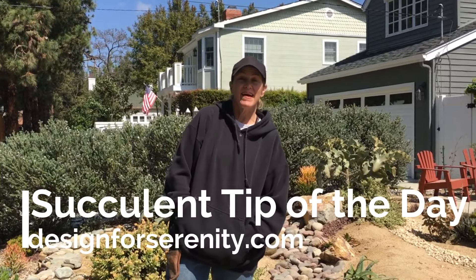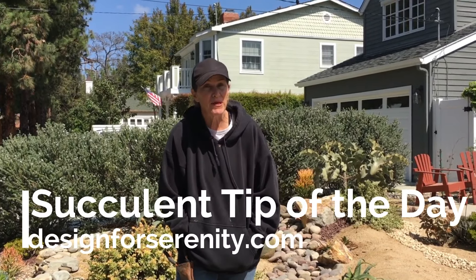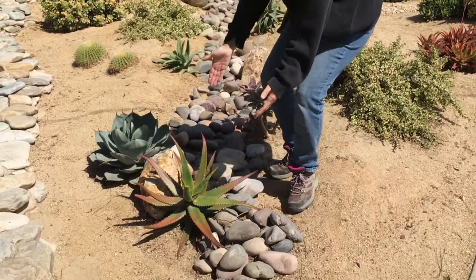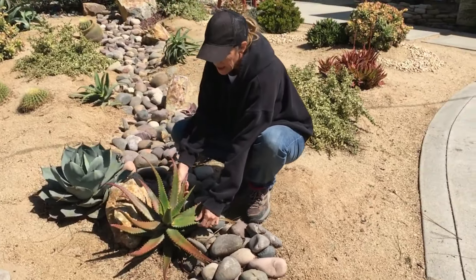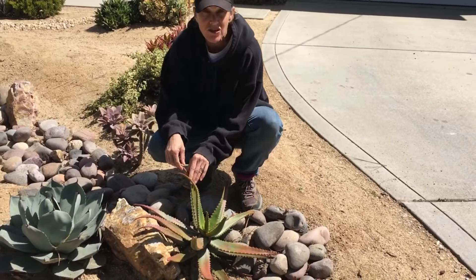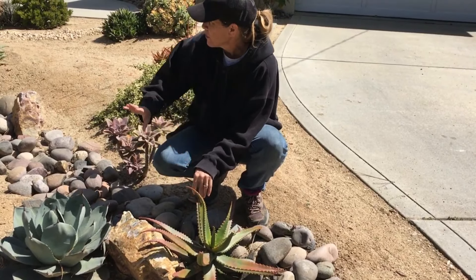It's Laura Eubanks of Design for Serenity with your succulent tip of the day. We're winding it up here in Coronado on the garden rehabilitation that we've been working on this week. The other day I showed you how to deal with an Agave attenuata that had just outgrown its space, and I wanted to show you what I replaced it with — this is Aloe Camaronii.